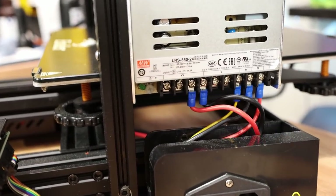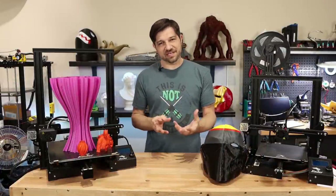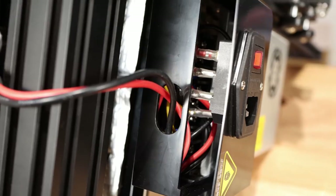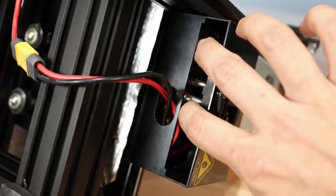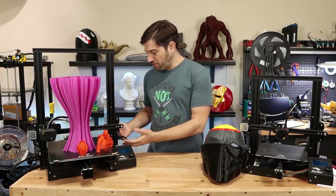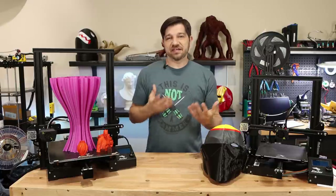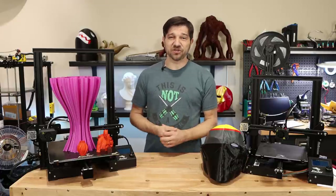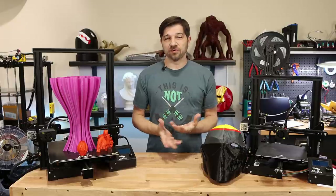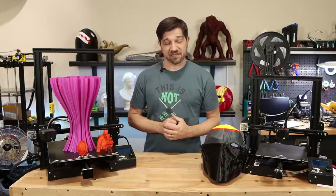This printer comes with an upgraded MeanWell 350-watt power supply stock, while the Ender 3 and less expensive models come with the chain-laying power supply. However, I really did not understand the power supply setup — you can stick your fingers underneath the bottom of the power supply, which is open, creating a shocking hazard given that it has mains voltage going to it. They should have come up with a better solution, even just putting slits there. They do have a shock hazard sticker on it, but there are aftermarket 3D-printable covers you should probably print to prevent a nasty shock.